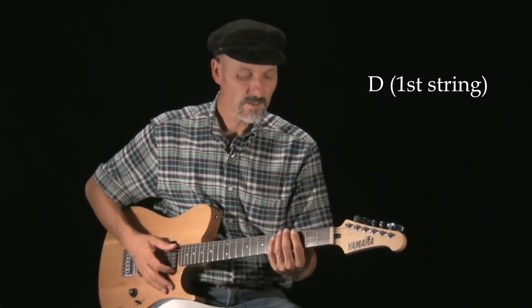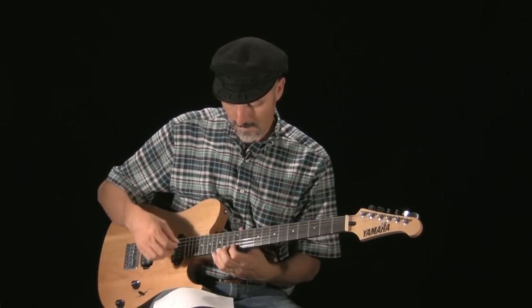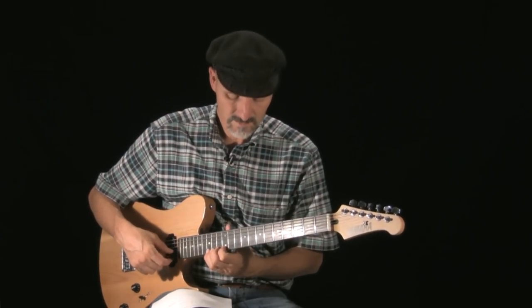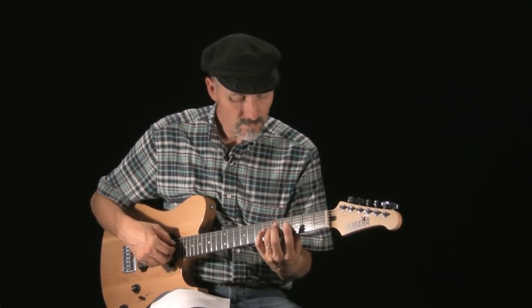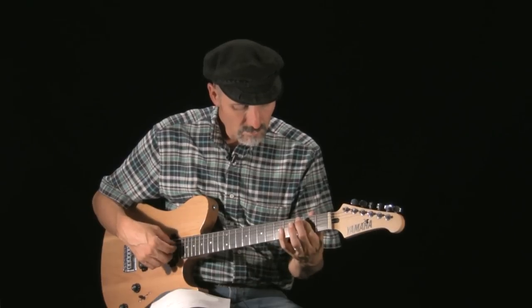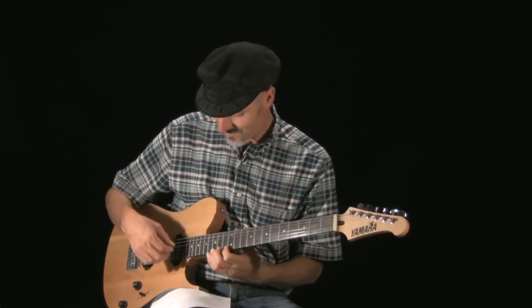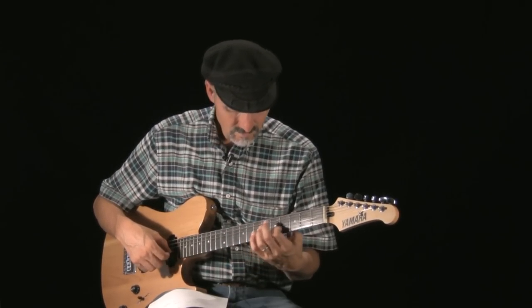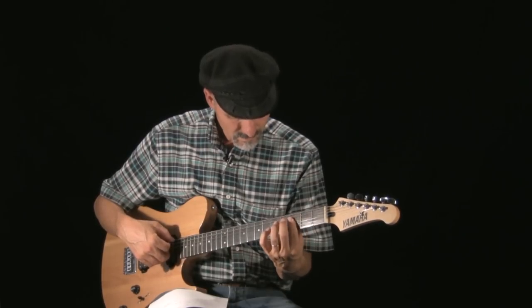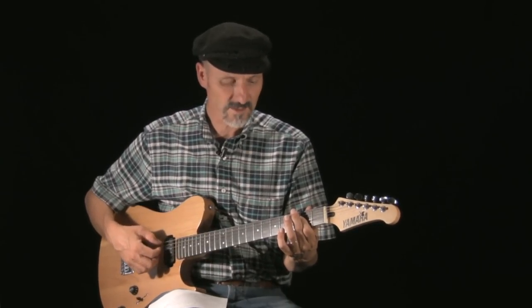How about Capriccio Arabe by Francisco Tarrega? I'm going to practice that.